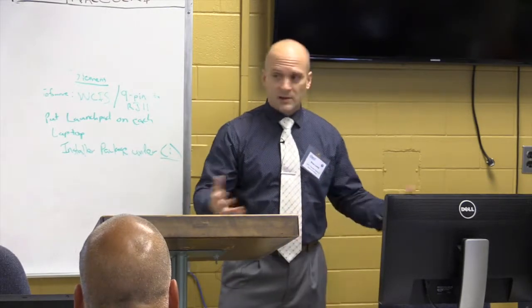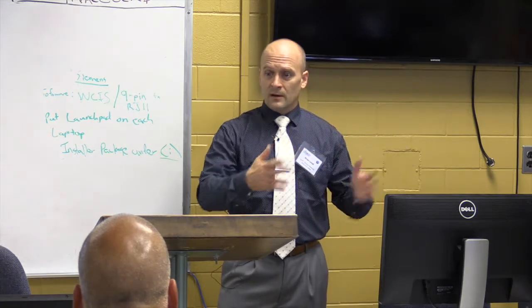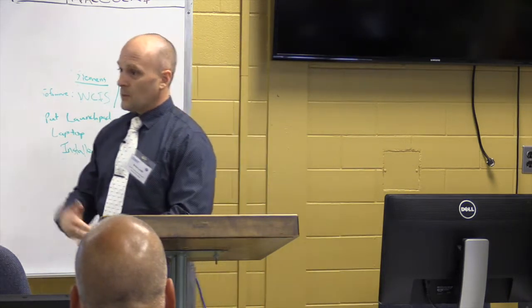We tried to set it up as a model laboratory space — a small space that would be affordable for institutions anywhere. Most institutions have 1,500 to 1,600 square feet.